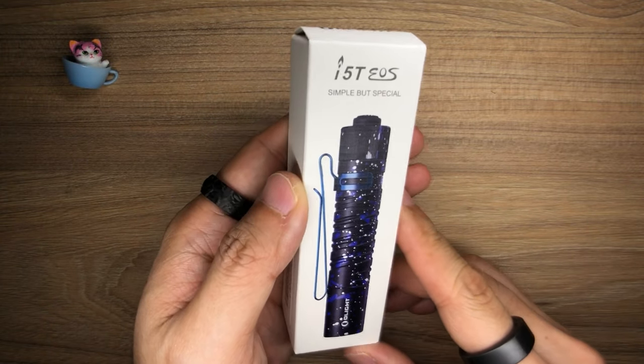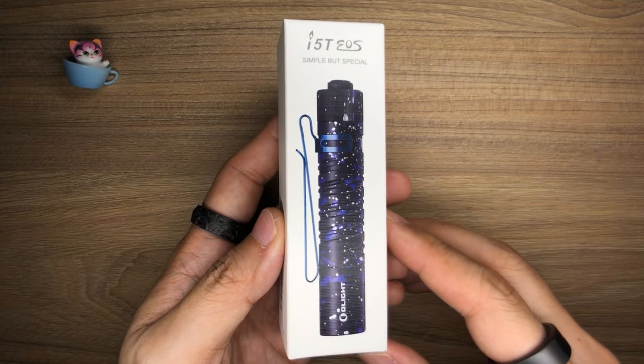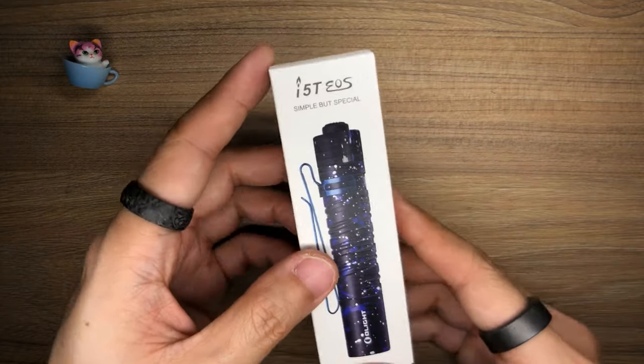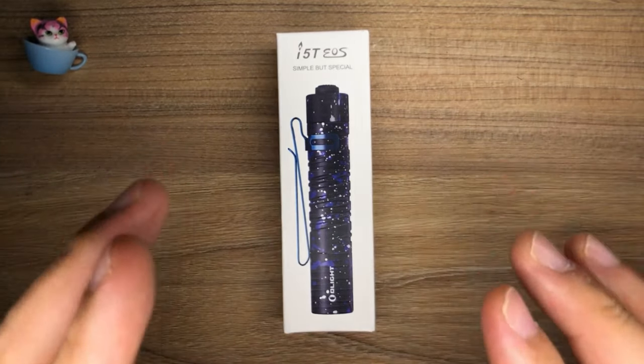This is the Olight i5T EOS in a really special colorway. This is what Olight calls the Stardust colorway, and from the picture here it looks really, really cool. Now this is going to be a limited edition piece and it is going to be part of a special flash sale. The April sale is coming.